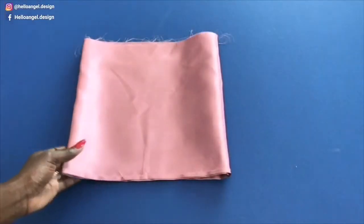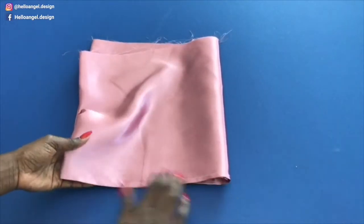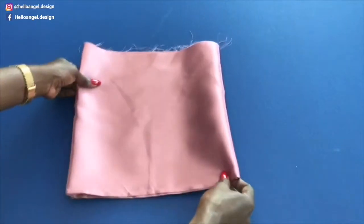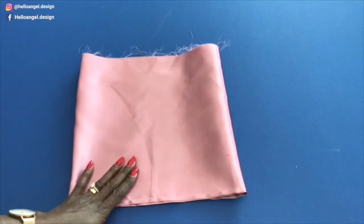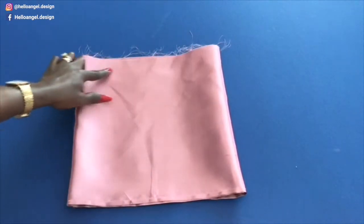Hem the lining all around — this is how it looks — then take it to your ironing board and press it. The next thing to do: set your sewing machine to the longest stitch and gather your lining.